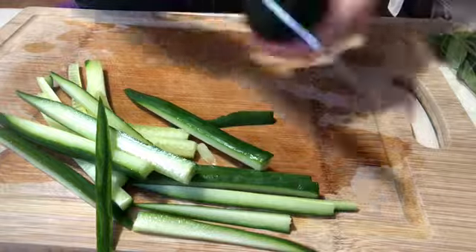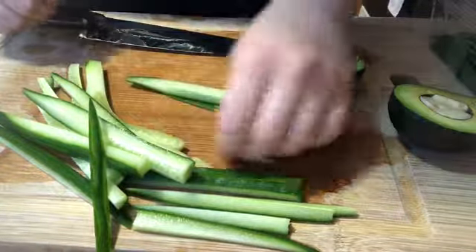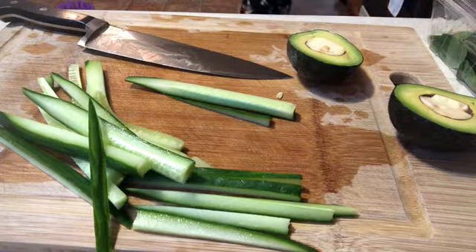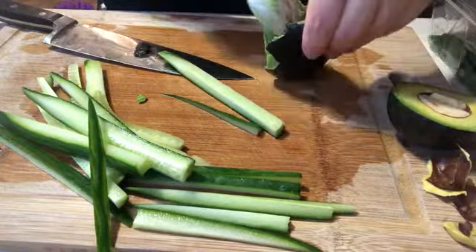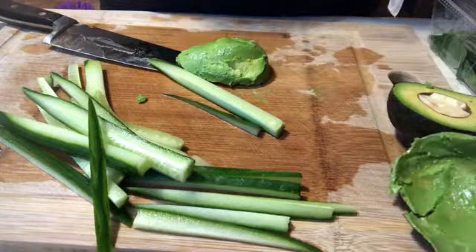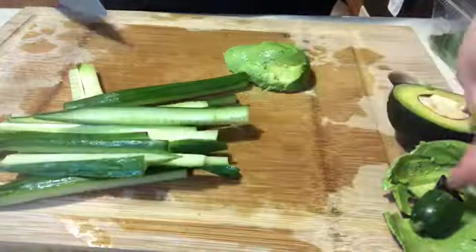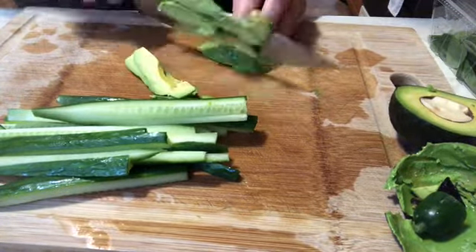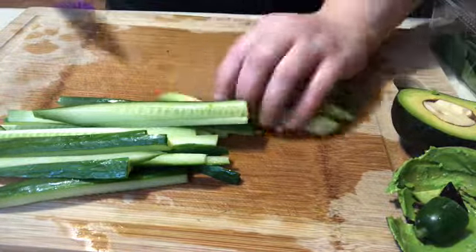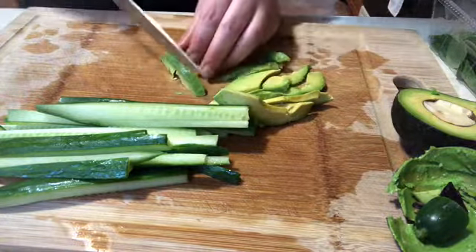I make sure to buy my avocados with what I call that little belly button on it, just to easily see if it's going to be ripe or not. This one was a little bit before its time, so I had a heck of a time trying to cut it up and get that seed out. A fun tip: I use the shell of the avocado as a little miniature trash can for all the excess produce bits. And I try to get as much out of my avocado as I can — any thicker chunks I try to cut into thinner strips.